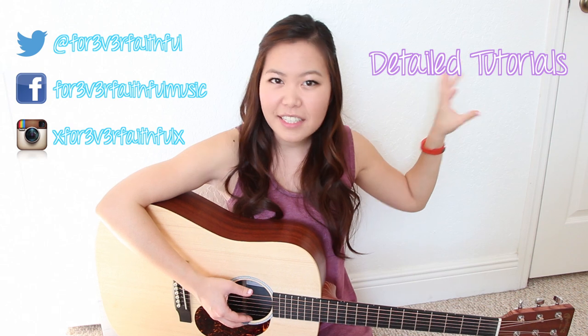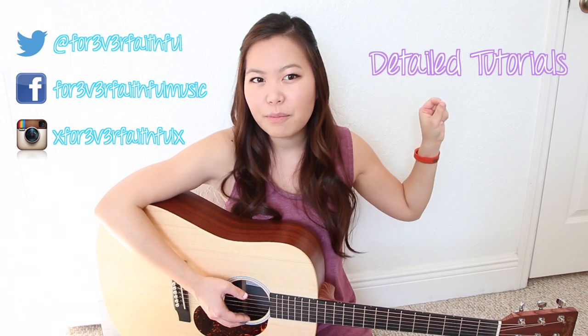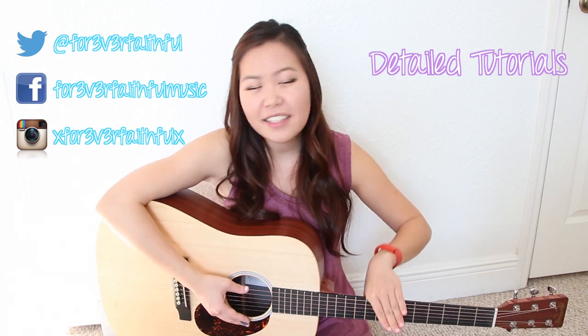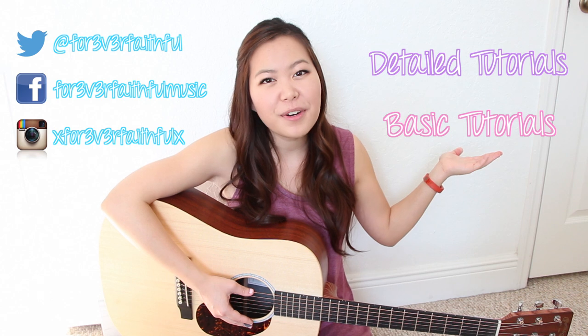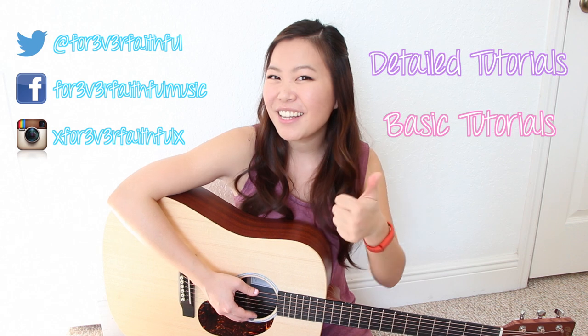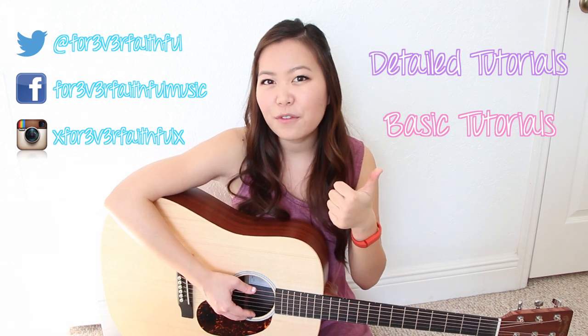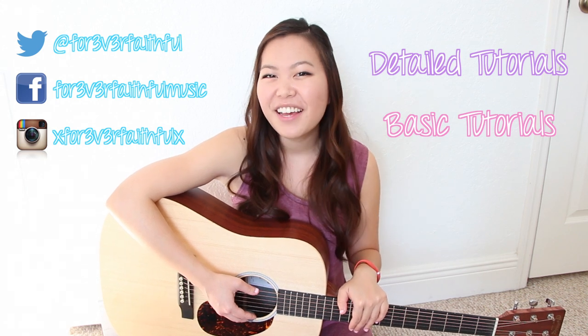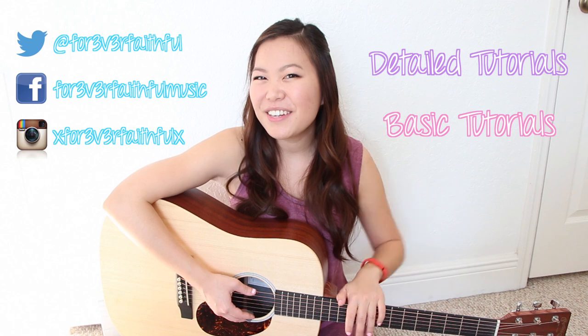Alright, that was Royals by Lorde. Congratulations for playing through it — it's not that hard, right? Thank you guys so much for watching my tutorial. Please make sure to check out my other tutorials, which are more detailed and for intermediate level guitar players. Or if you're comfortable with this level, click on this playlist for more simple tutorials like this one. Please make sure to like this video if you found it helpful, and subscribe to my channel. I'll see you guys in my next one — bye!